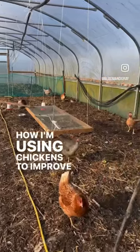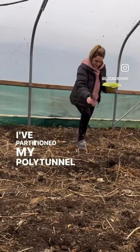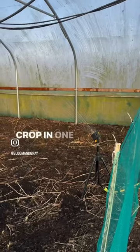How I'm using chickens to improve the soil health in my polytunnel. I've partitioned my polytunnel in half and I've sowed a cover crop in one half.